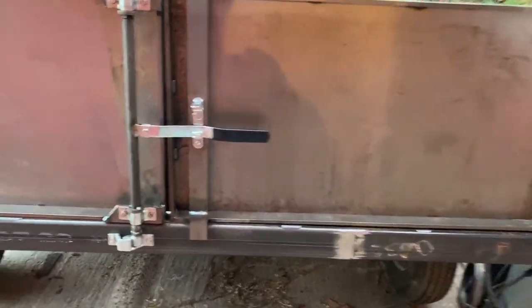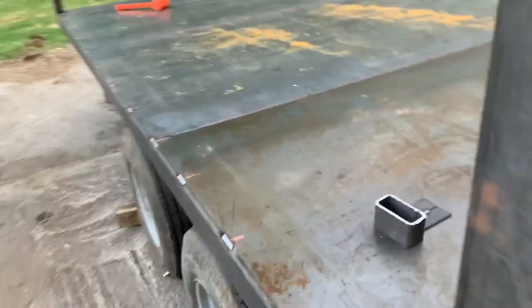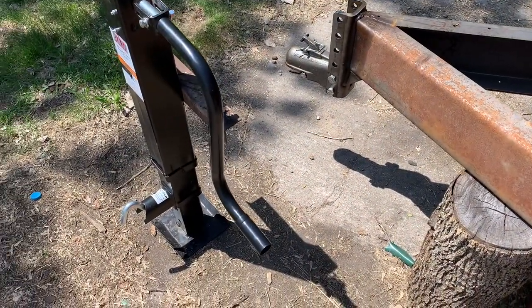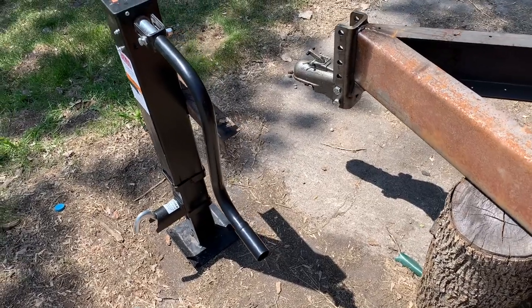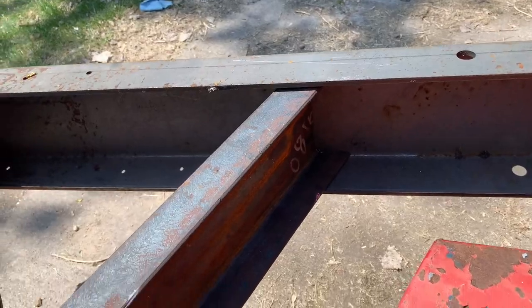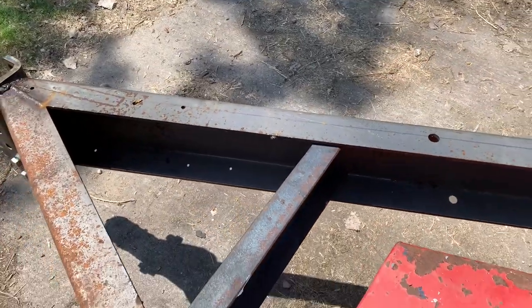Lots more welding - apparently lots of welding goes into these trailers. Finally getting back to this tongue. I've skipped a lot, but that's life. I plasma cut the c-channel that I had that I talked about.